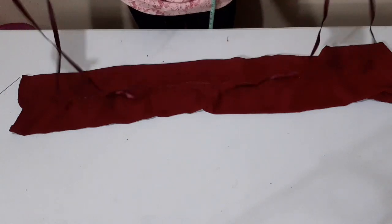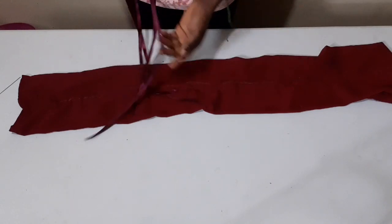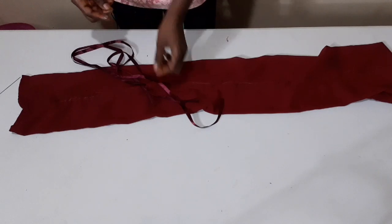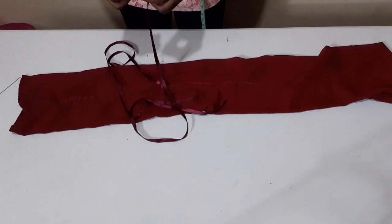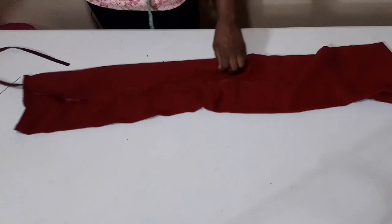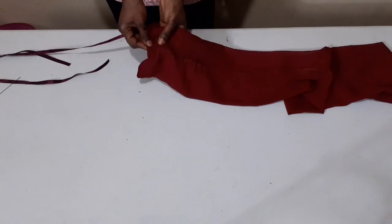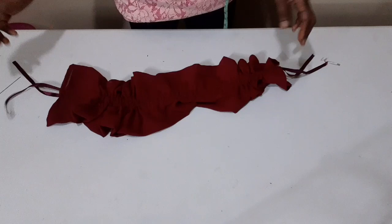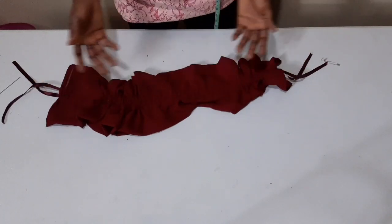I'll now go ahead and insert my ribbon — this ribbon is 40 inches each. I'll use my safety pin to insert it inside the opening I made on both sides, inserting my two ribbons inside the casing I made. The half inch I measured from the center on both sides is just to create casing for my ribbon.